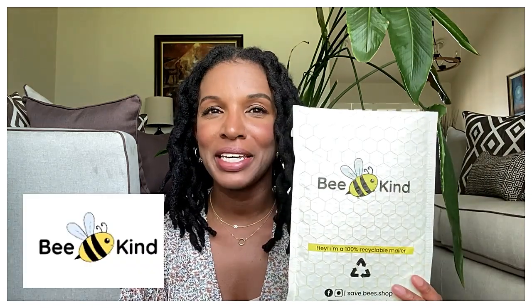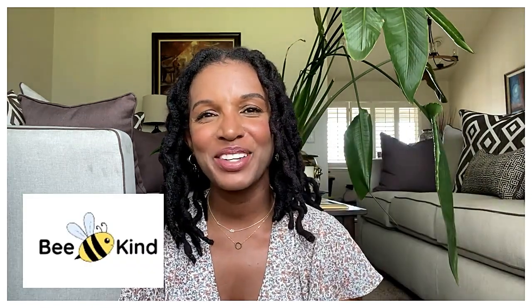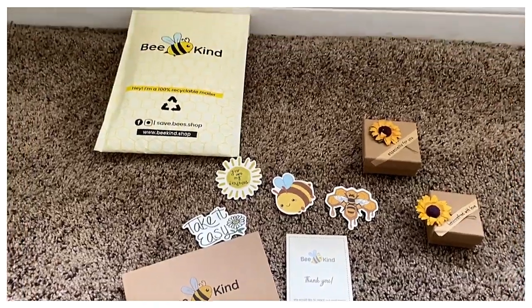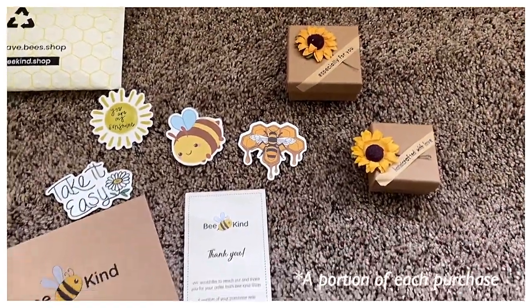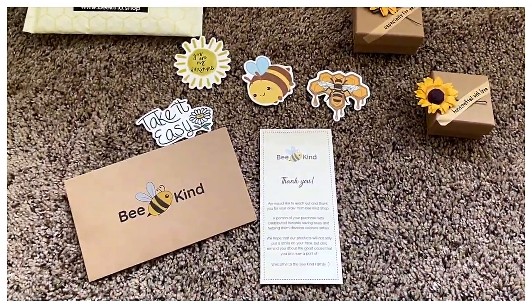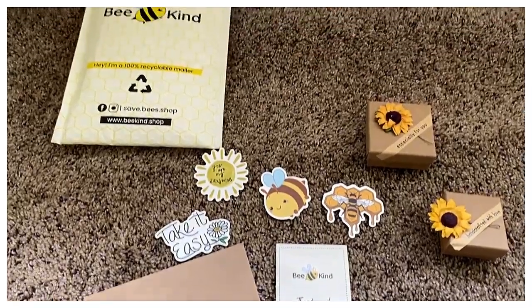Hi guys, it is Shay here. Before we jump into today's video, I just wanted to send a quick shout out and thank you to Be Kind. Be Kind reached out to me to do a collaboration. Their mission is to protect bee colonies around the world, so they have a lot of cute little jewelry products on their website, and each purchase you make is contributed towards saving bees and helping them develop colonies.